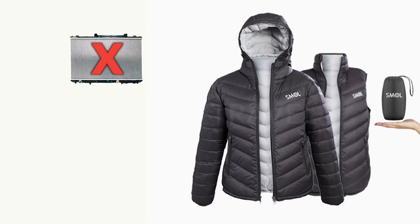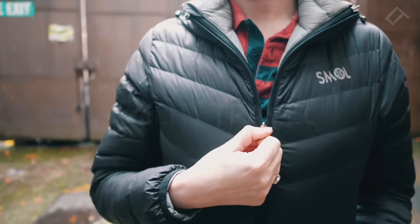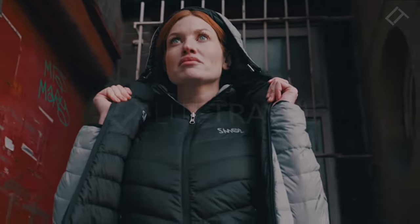Smoll doesn't have a radiator, it doesn't have a pocket for your desktop, and it doesn't have an app. Smoll just keeps you warm and, oh yes, it makes you look bloody great at the same time. Using Smoll is easy — you put it on, then you go outside. It's really that simple.